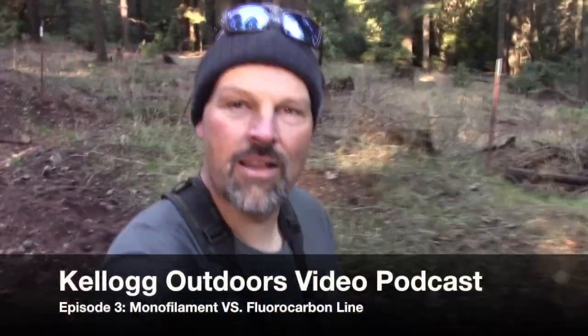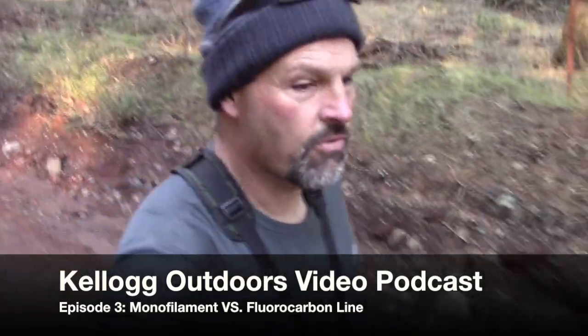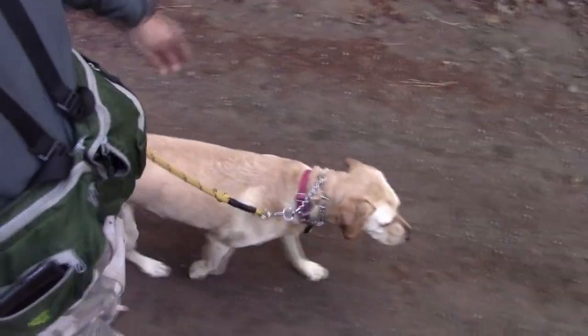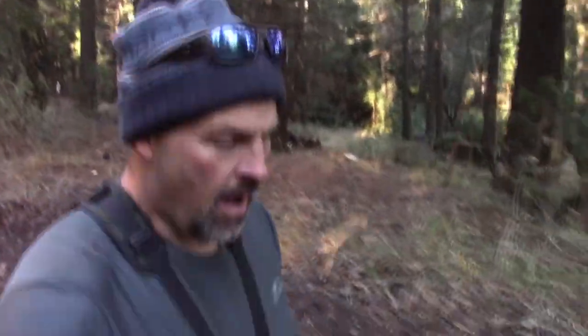Hey there, I'm out for my morning hike in the Tahoe National Forest, just walking kind of a logging road. I hope everybody's having a good day — with my super dog Lucy, she's getting her exercise in too. Anyhow, I've been wanting to do a series of podcasts about various fishing products, things that have kind of changed the way that we fish or changed the way that we approach tackle.